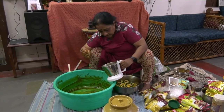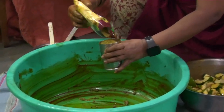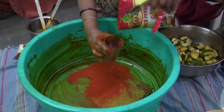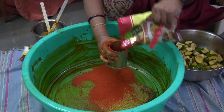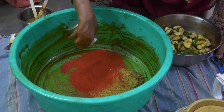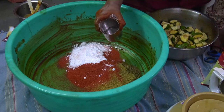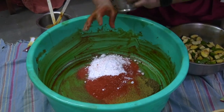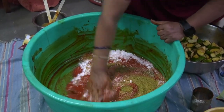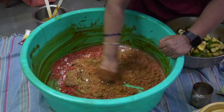In addition to the regular avakai, there would be a little bit more spice in the form of dhania and sesame seeds. This is rye powder that I am using. One measure of it — I would be adding one and a half measures of chili powder because of the extra sesame seeds that have gone into the masala. One measure of salt — in case the salt is less you can always add later on the third day, but if it is more you can't do anything.